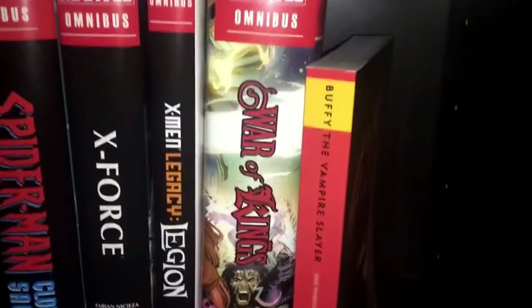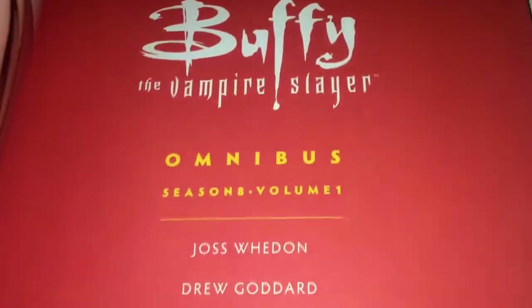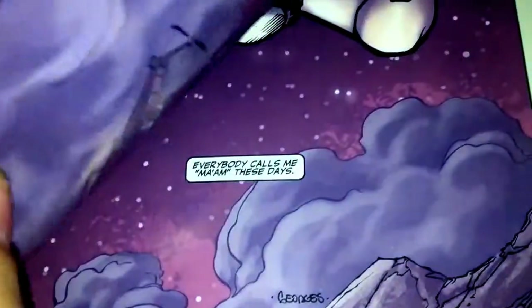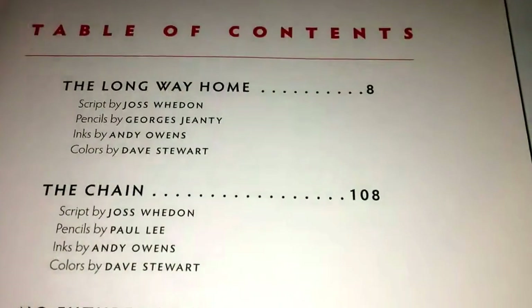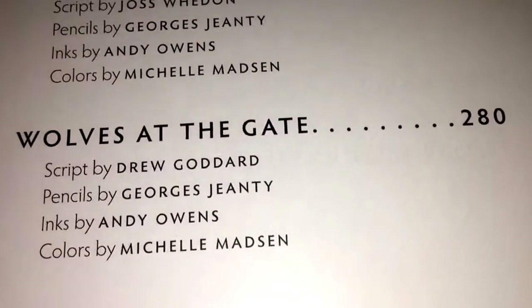It's nowhere near the size of a normal Omnibus that I'd expect to see. Just inside the cover — I think I'm going to try and show you some pages but it might be hard. Pretty much these are the stories, and I believe it covers the first 20 issues. It has 280 pages, which is quite big for a small Omnibus — quite cool. Usually in the big Omnibuses it's like 900 pages, depending on what the Omnibus is based on.